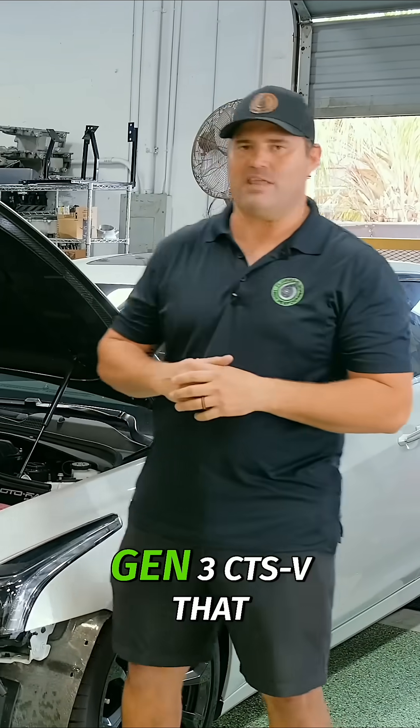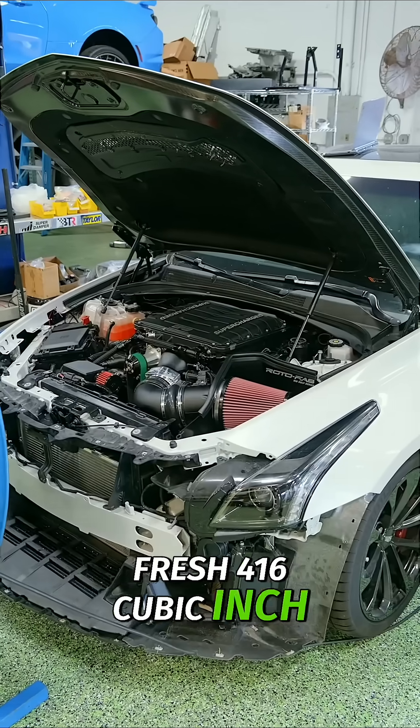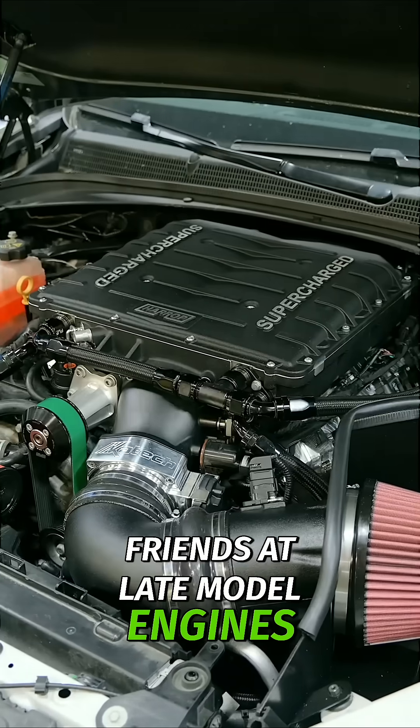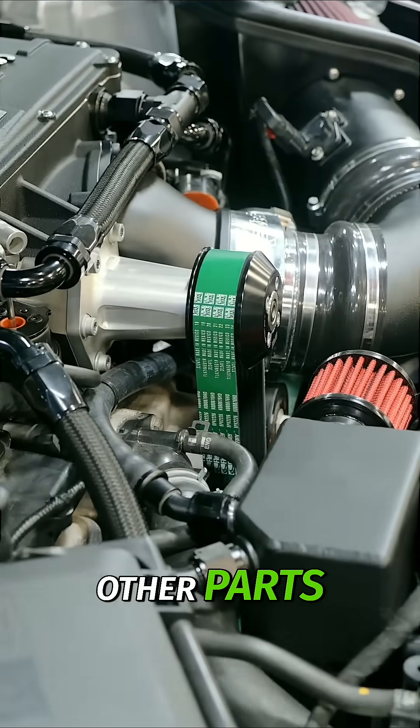We are standing in front of this beautiful Gen 3 CTS-V that we just installed a fresh 416 cubic inch short block from our friends at Late Model Engines, as well as a set of cylinder heads, a custom cam, and a slew of other parts.